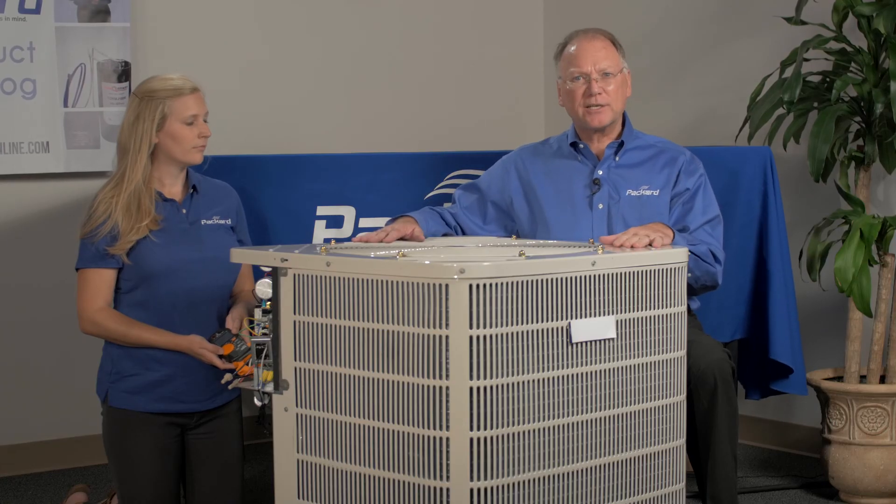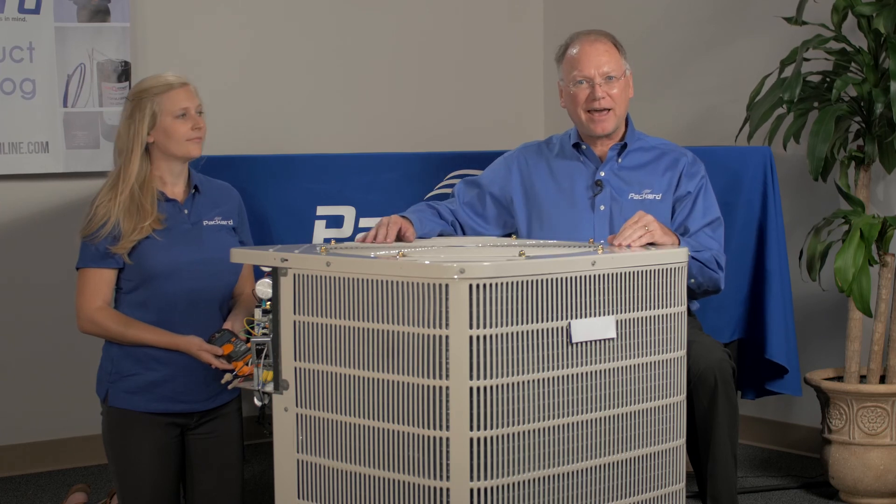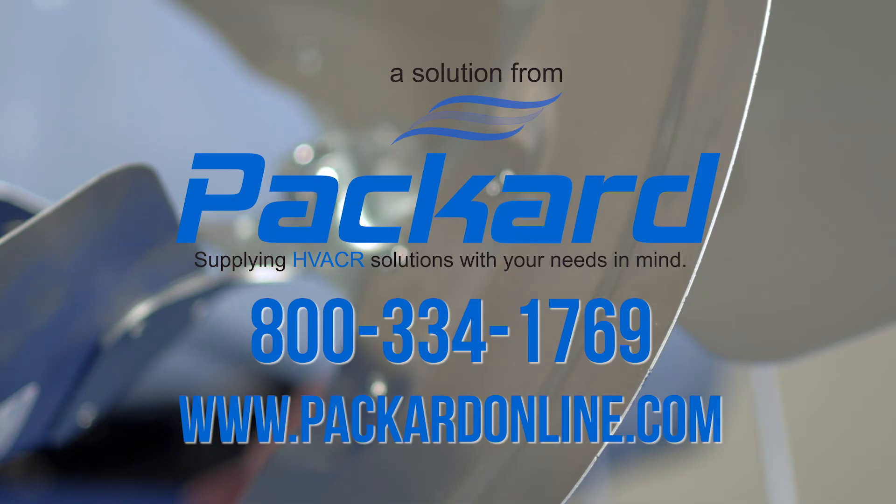Thanks for participating in the Packard Academy today. For more information on fan blades and blower wheels and other topics, visit our website at PackardOnline.com. Also see us on YouTube. Thanks a lot.